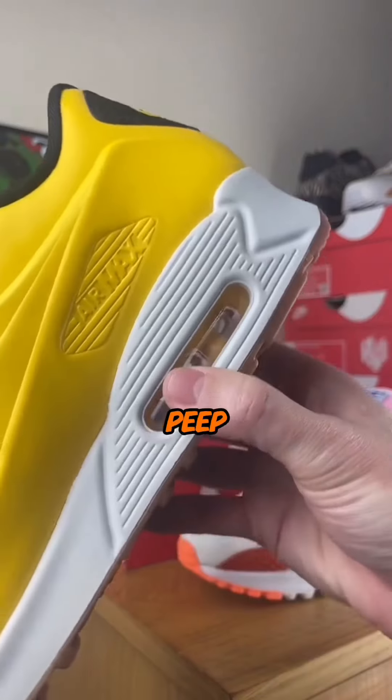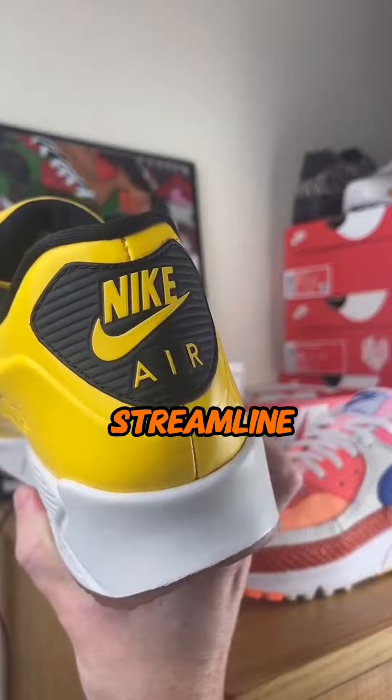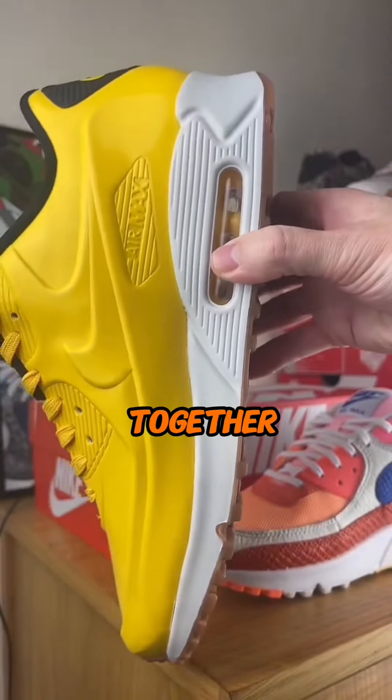Heating this pair up even more, peep those sleek black accents, adding that extra edge to the glossy streamline look. Off-white midsole bringing all the vibes together in perfect harmony.